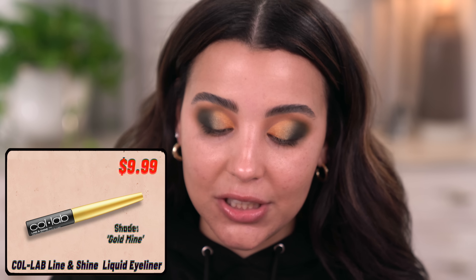I'm going to go in with this eyeliner right here by Collab — this is the Line and Shine Metalized Liquid Eyeliner. I'm going to run it right alongside that crease area where I cut my crease, just to add a little sparkle to this look.